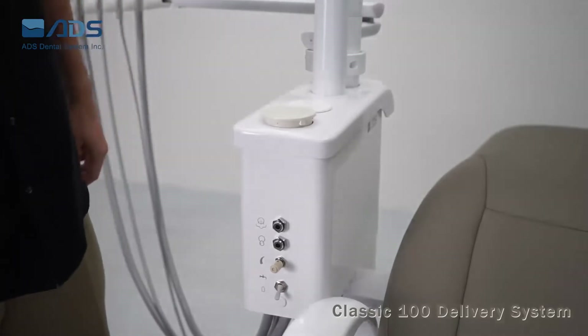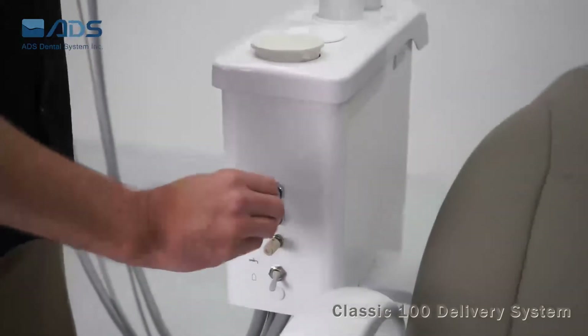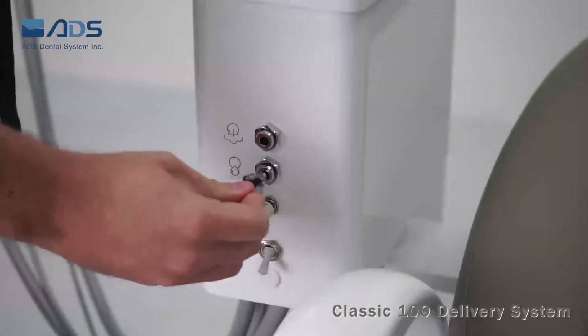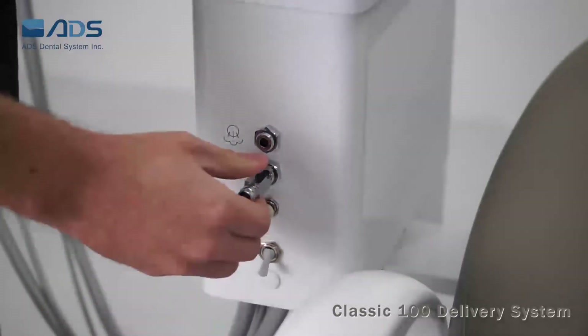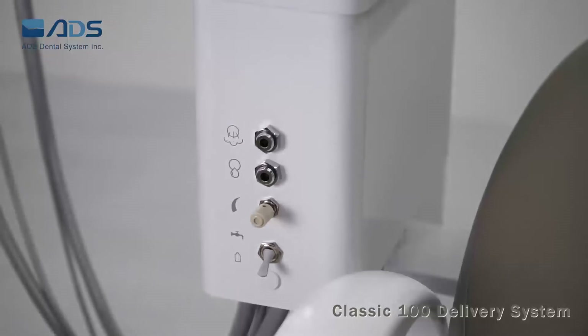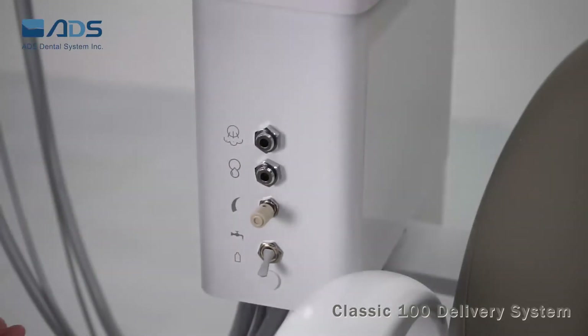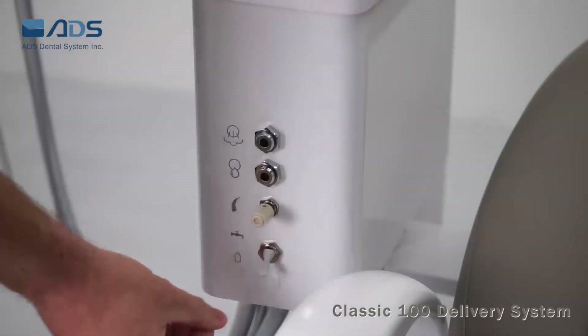It also comes with an air quick disconnect, water quick disconnect, water adjustment switch, and a switch to control the water supply — up is city water and down is bottled water.